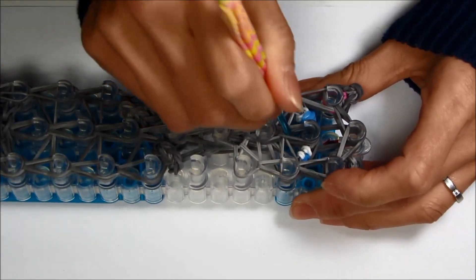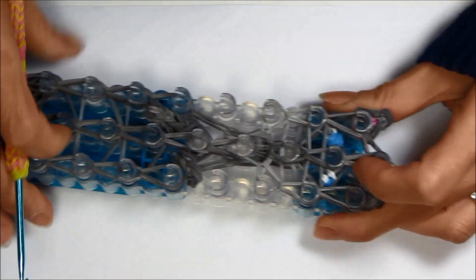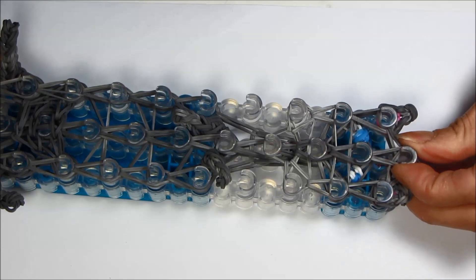Finish up the center of the face. Your whole kangaroo should be all set.